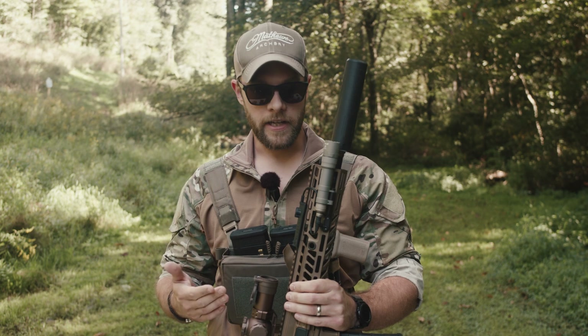We got a lot of questions about this rifle. Why did the military adopt it? What makes it special? And why is it replacing the M4?